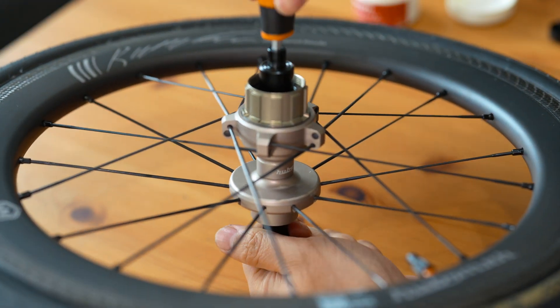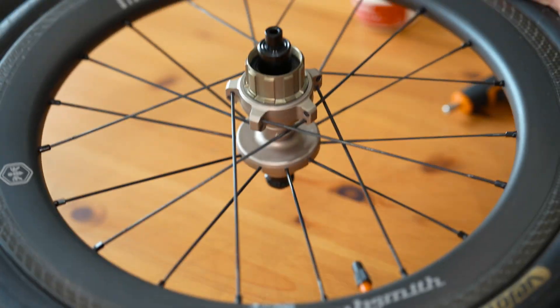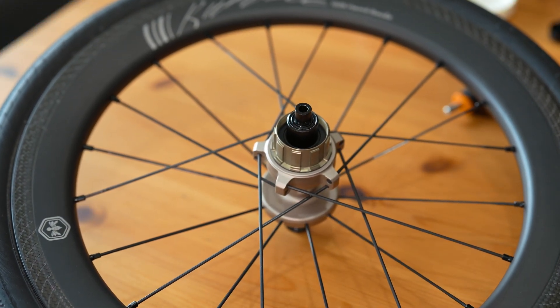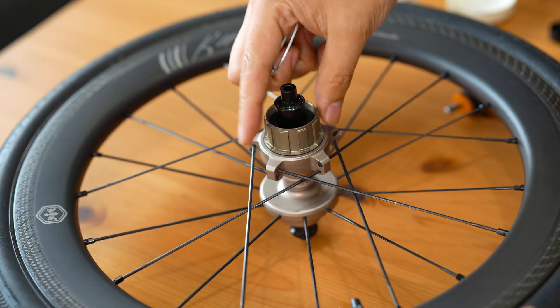By taking a closer look at its components and understanding the assembly process, we've gained insight into what makes this system so advanced. Whether you're a professional cyclist or a dedicated enthusiast, the HubSmith ratchet system is designed to elevate your riding experience to the next level.